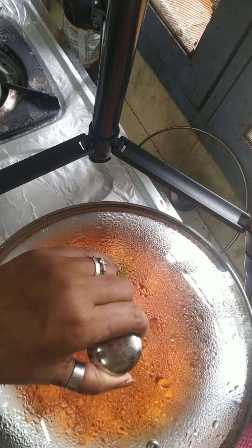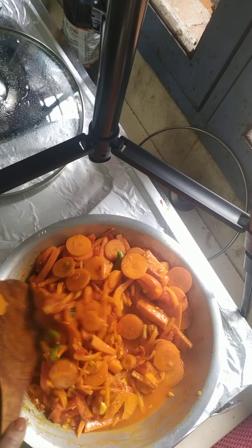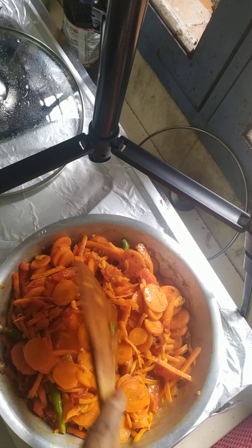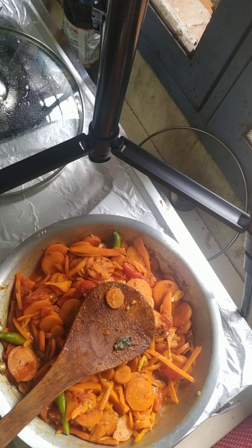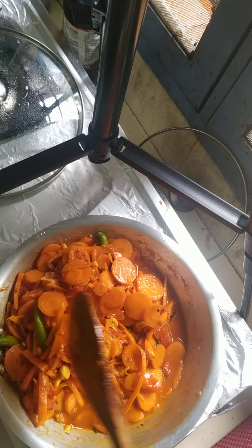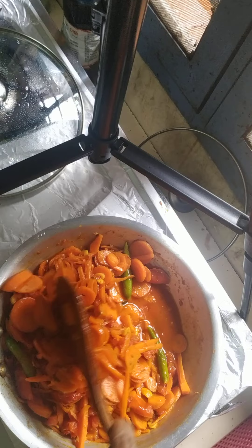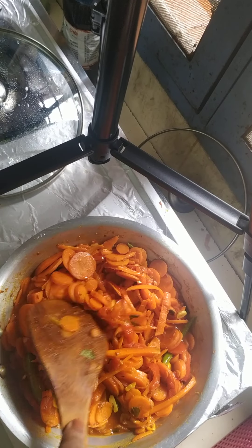Now this has been cooking for about 5 minutes. I will give it a quick stir. The carrots are beginning to get soft. At this point I add a little salt according to your taste — Himalayan salt, pink salt, so many salts. But our grandparents only used the normal thick crystal salt. We never heard of the other salts when we were young, but now there are so many salts.